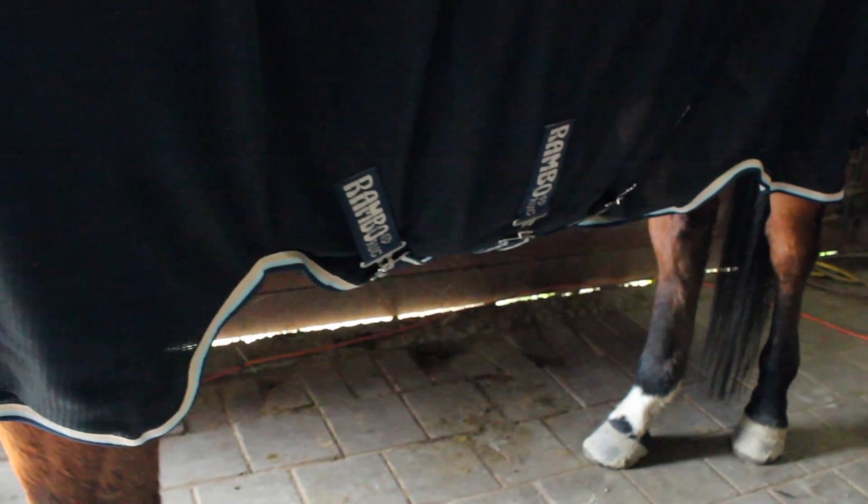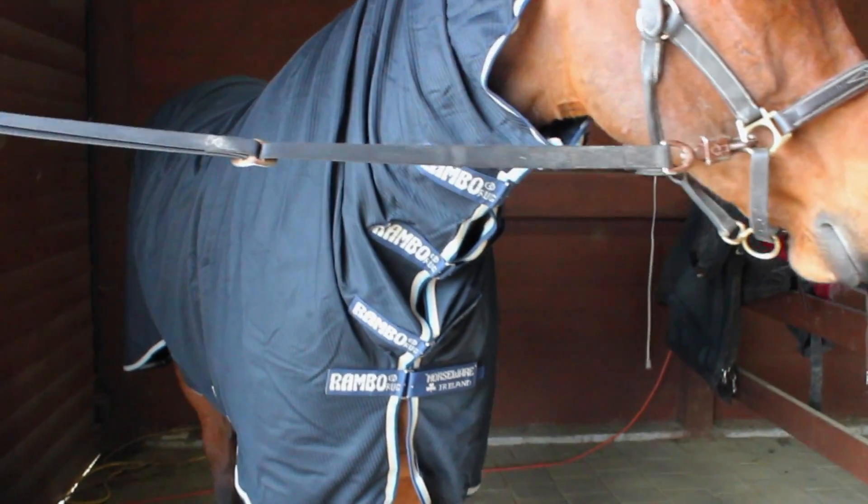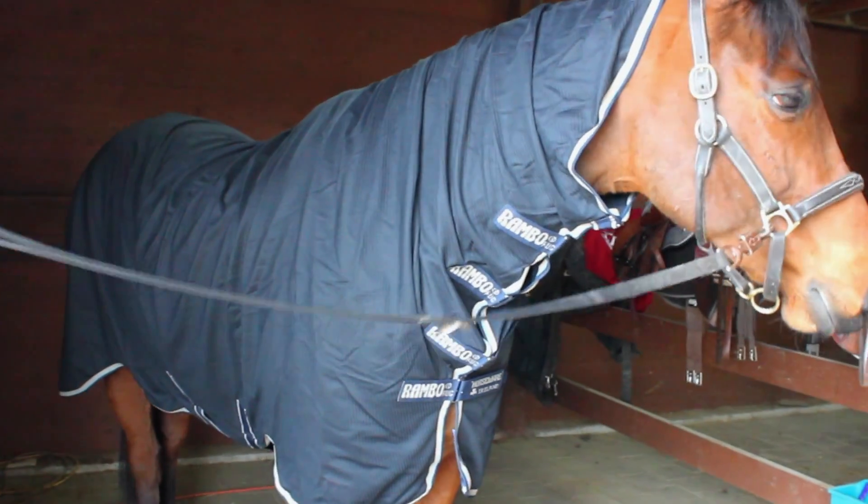The last blanket is the Rambo Grand Prix Dustbuster, and this is really cool because I've never seen anything like it before. The one he has is navy with tan and light blue piping. The description says this rug saves hours of grooming by cleaning your horse for you — the ribbed fabric works on your horse while it's stabled to remove dirt from his coat, giving you a show-ready finish with no elbow grease. This blanket comes in one piece and covers his entire body. It's made of a cool mesh material that literally attracts all the dust and hair and takes it right off your horse, and it's also big enough that you can fit your saddle underneath it so you can throw it on between classes to keep them nice and clean.